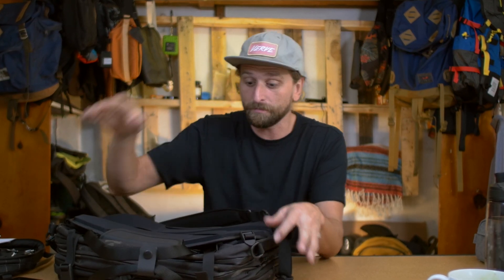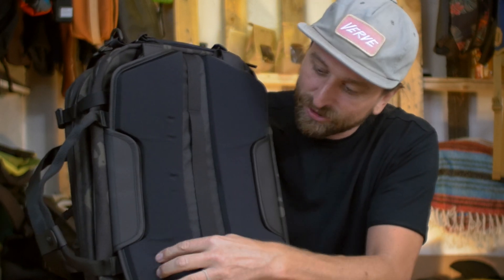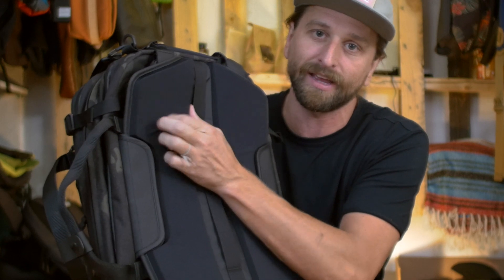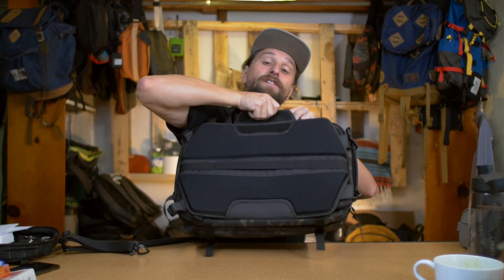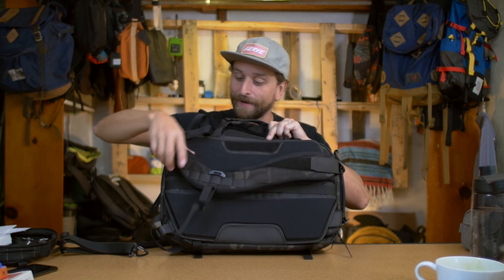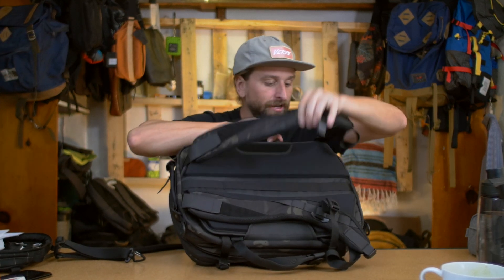I'm sure Black Ember hemmed and hawed over this — everything else on the bag is super good, and these plastic clips are the one place they saved money. But literally everything else is amazing. This back panel has perforated holes in the foam — it's like EVA foam, it feels great. There's a nice channel here for the back panel. The backpack straps hide away pretty well; the velcro bits on either side help tuck them, so it's super quick in and out.